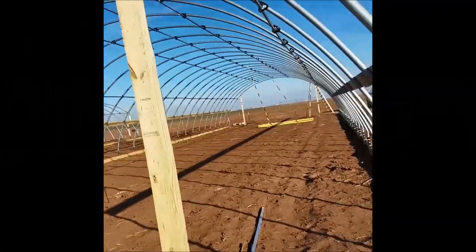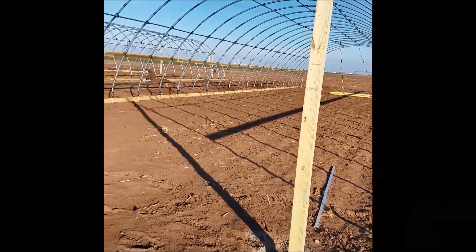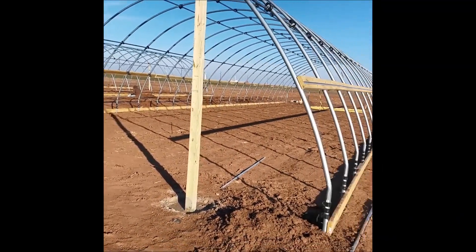Welcome back to the Texas A&M AgriLife Research Center here in Bushland, Texas. We're out here in the field today and we're going to go over some of the stuff we've been doing. I'm going to show you what we got going on here.